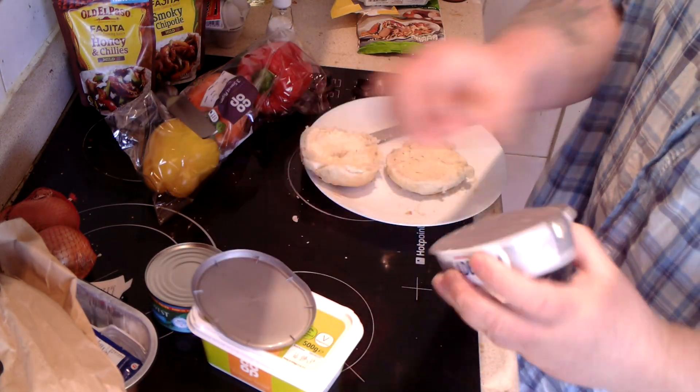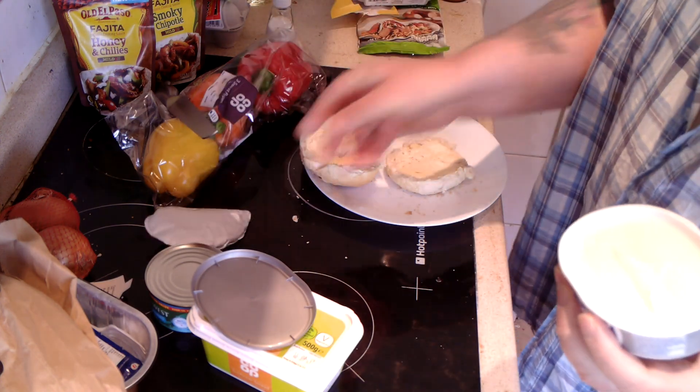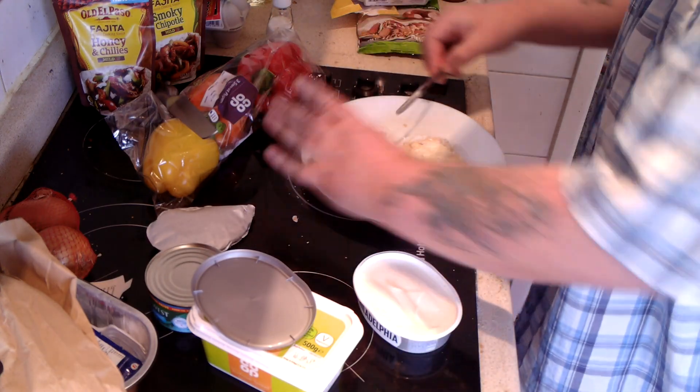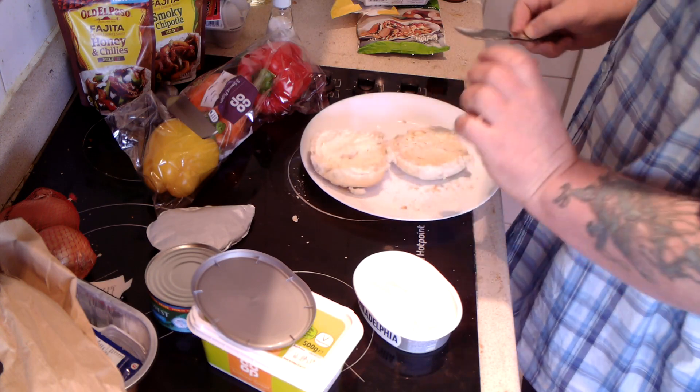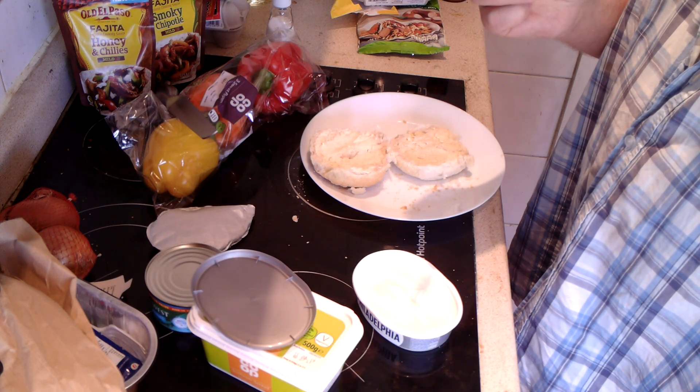I'm going to bust open the Philadelphia — I've never had this before. It doesn't really smell much of anything. I'm going to have a small taste of this. First impressions: it's got a slight sharpness — the first sample was a bit sharp. Second one's not so bad. It's smooth and creamy. I reckon this might work with the tuna.